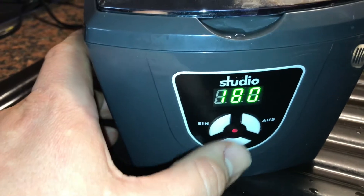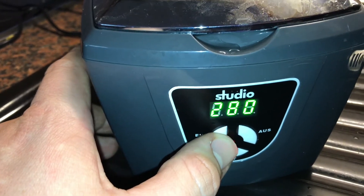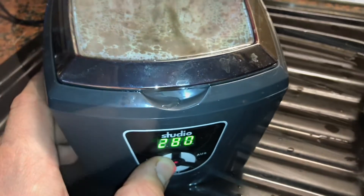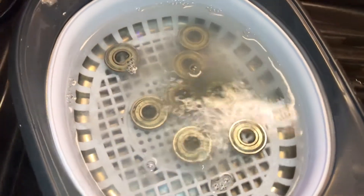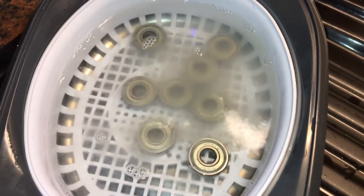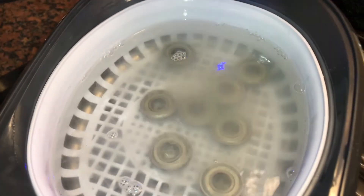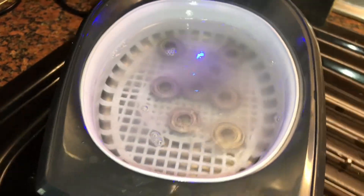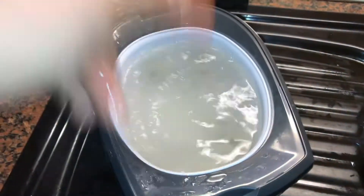Set the ultrasonic cleaner counter to 280 and press start! Now the job is done and the ultrasonic bath is ready.